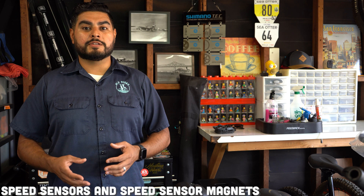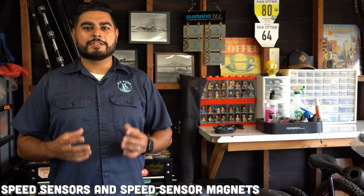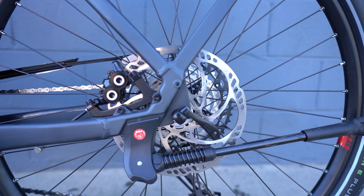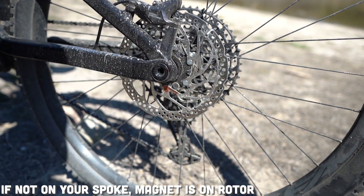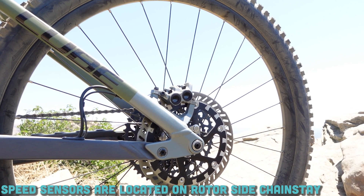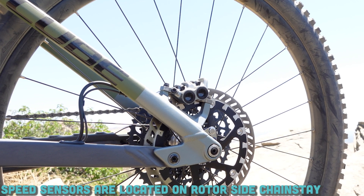Another important part of your e-bike system that is commonly overlooked is the speed sensor. The speed sensor works in combination with a speed sensor magnet, which can be located on your spoke or on the brake rotor itself. It's important to know where that speed sensor magnet is located on your bike, because if it gets knocked out of place and not aligned with that speed sensor, it could prevent your e-bike from working properly. We've had a few panic calls in the past where customers thought their e-bikes were broken, when in reality it was just a speed sensor magnet that was misaligned.